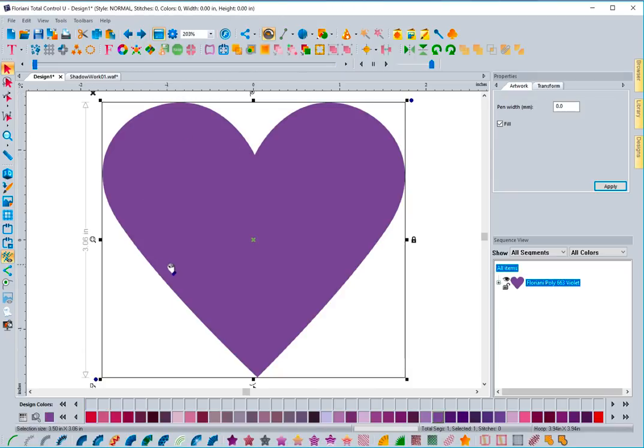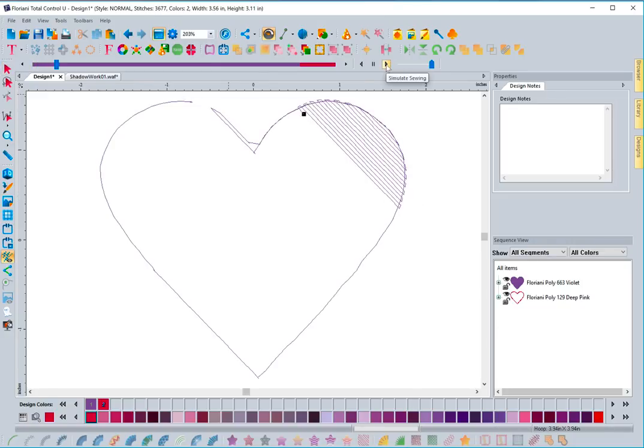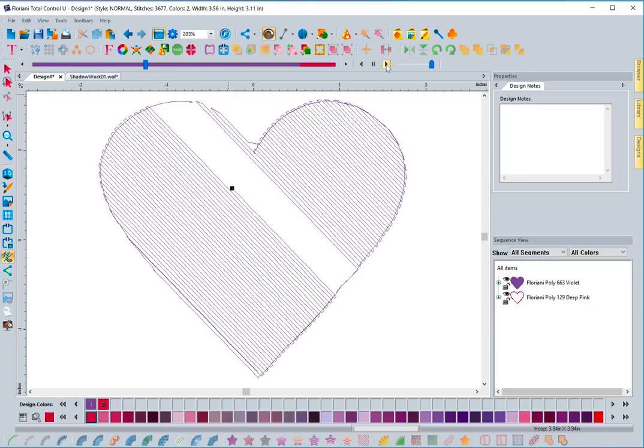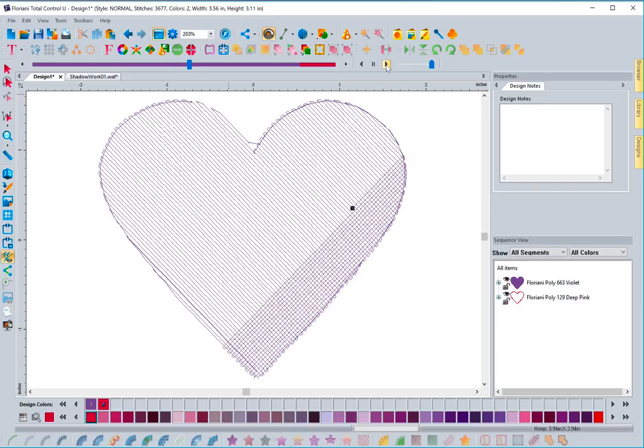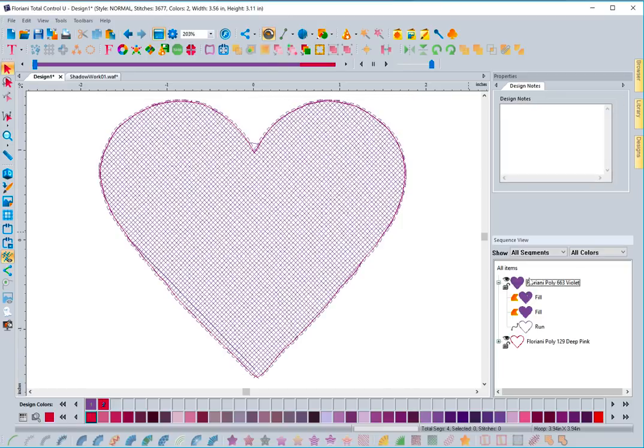Let me show you what the tool creates. We click on the auto shadow work tool and it creates the following pieces: a grid system where it does an open fill stitch going one direction, then comes back and does another open fill going in the opposite direction to create the base. Then it does a run stitch around the edge that's inset, grabbing and locking the fill stitch together. Those two fills and that run stitch are all in one color sequence.